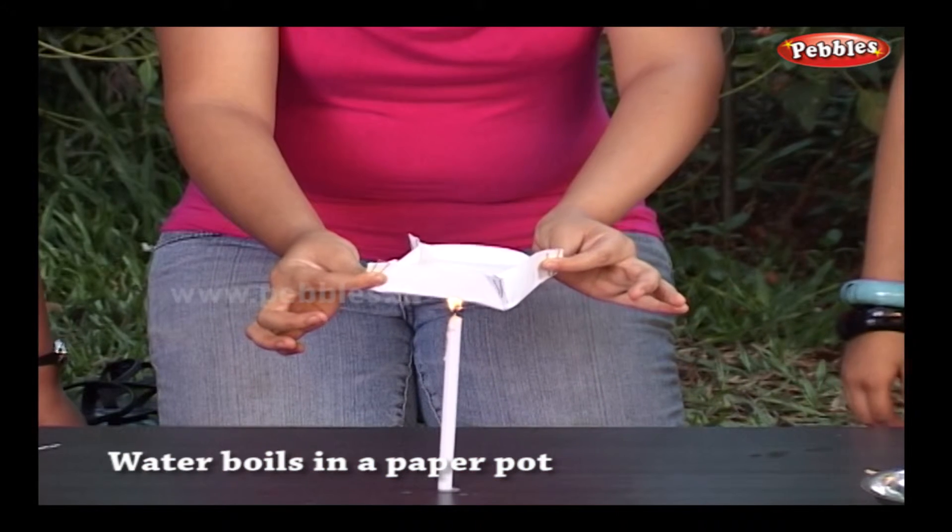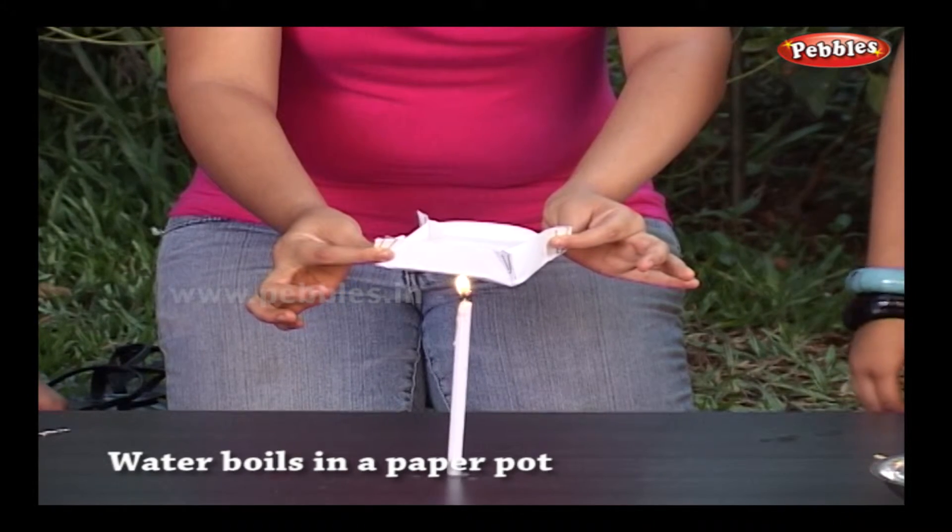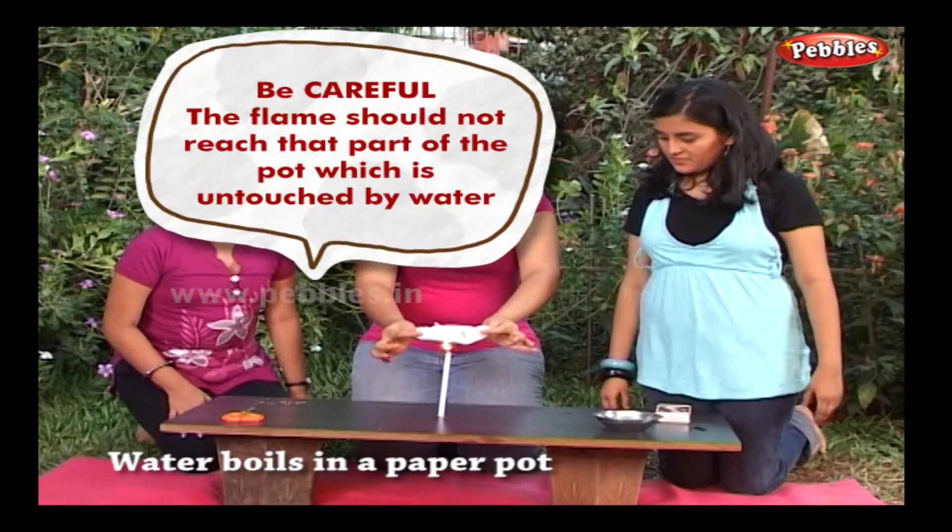Be careful about one thing: the flame should not reach that part of the pot which is untouched by water.